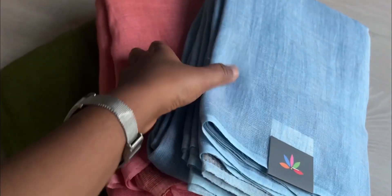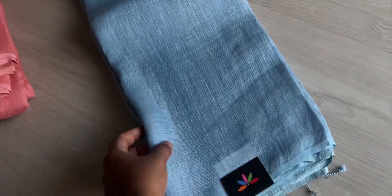Hi everyone, today let's check out a detailed video of three beautiful colors of tissue linen saris. These are available on our website — you can check the details and book directly. These saris are medium heavy and very breathable as they are handloom saris. The first is this very beautiful shade of blue — you can see that's the pallu.